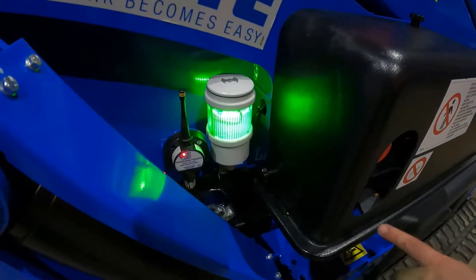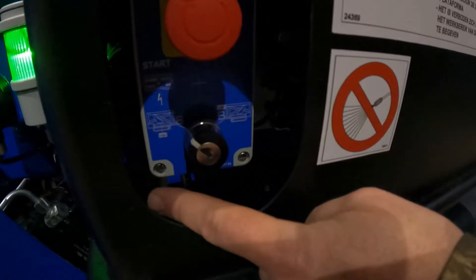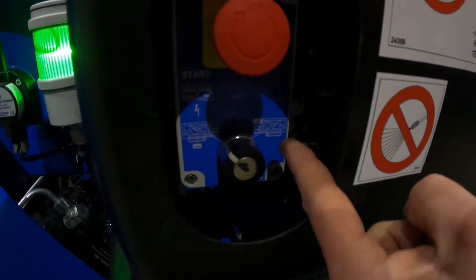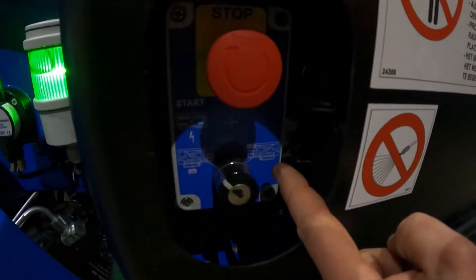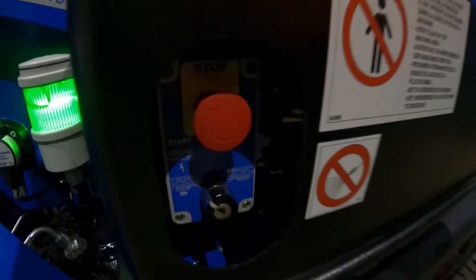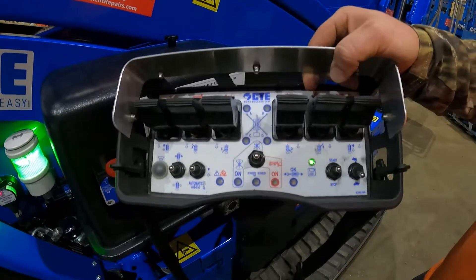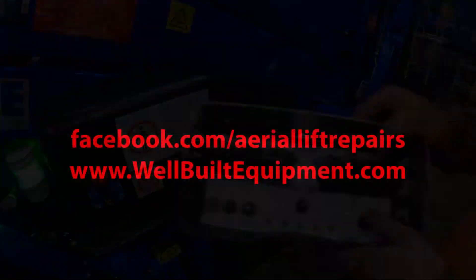On the side control keys you have two choices: one key to the left is for the lower controls, key to the right is for when you're using it in the platform. Make sure this emergency stop is out. Then on the remote, push the start button and you're ready to go. Take care. Bye.